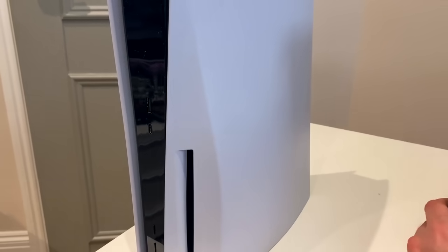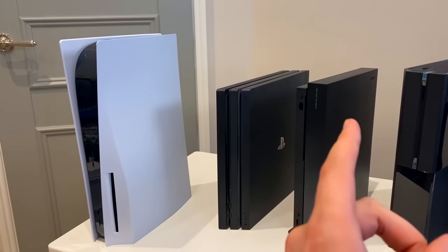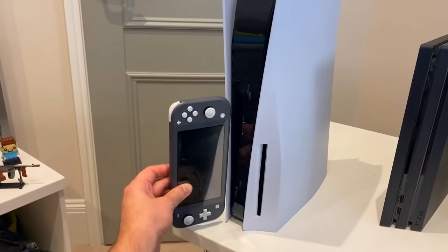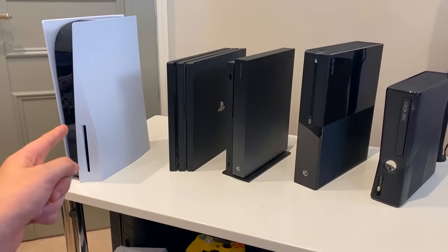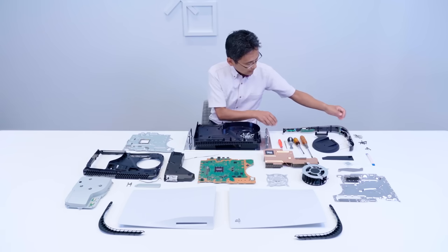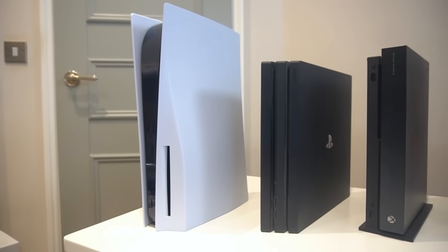Time for the big comparison: the console versus older consoles, and the controller versus older controllers. I've grabbed as many consoles as I could, including the PlayStation 4 Pro and many of the Xboxes. The PlayStation 5 is considerably bigger in all factors compared to the PS4 Pro. We've also got the Xbox One X, the original Xbox One, the Xbox 360, and even a Nintendo Switch Lite for comparison. It's safe to say this thing is big and wide — larger than the other consoles — but with the amount of tech packed inside it, that's why it's a next-gen console.